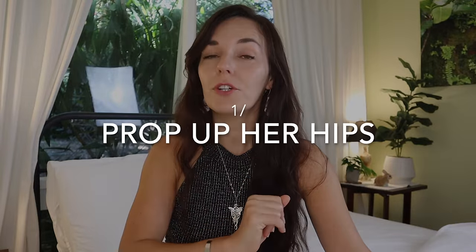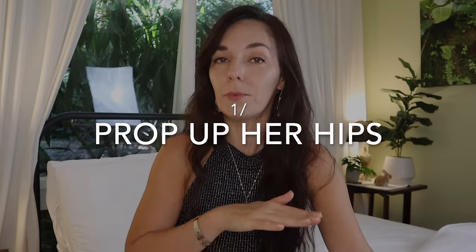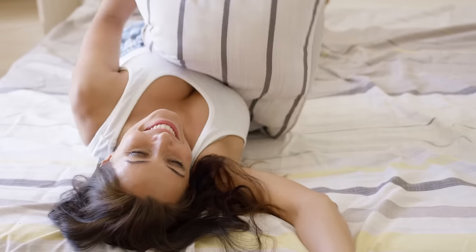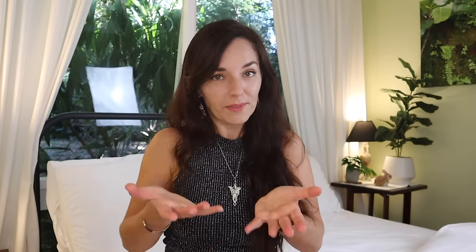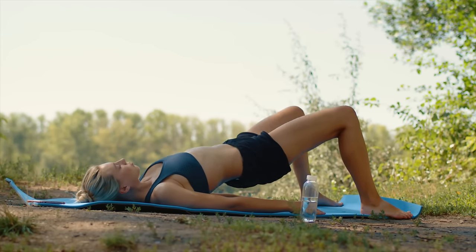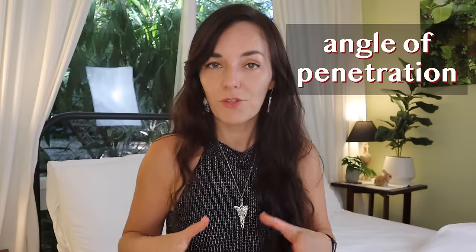Number one: place a cushion or a pillow under her bum. You might need to use a few pillows, or one or two that are quite firm, to make sure that her hips are properly propped up and won't go back down to the regular missionary — which could happen with very soft pillows. This subtle change will alter the angle of penetration and can lead to the woman having much more intense orgasms.